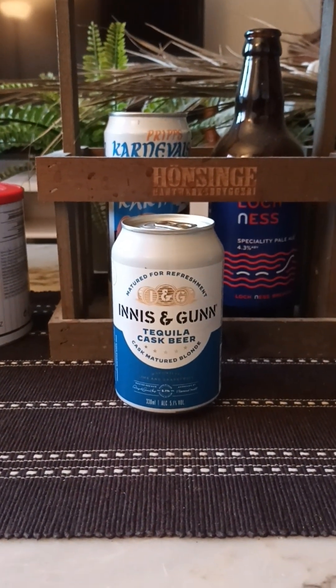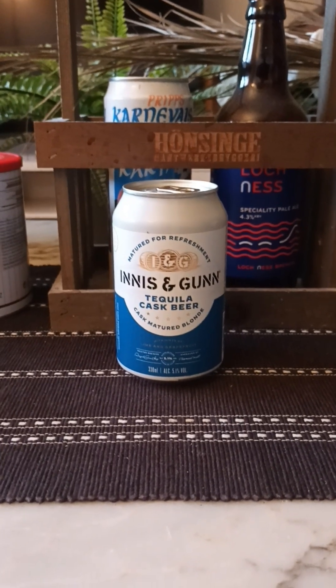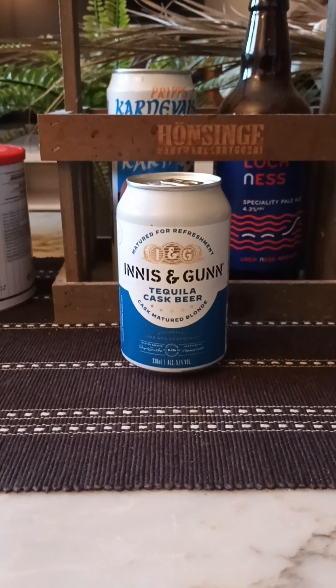Hey there, all craft beer lovers. Thank you for joining me for this beer review. Time to head off to Scotland for something a little bit different, as it would seem.